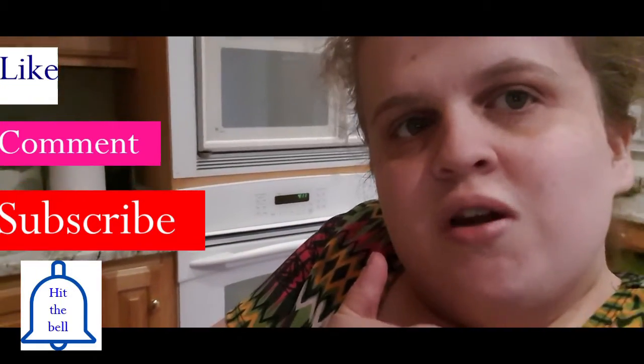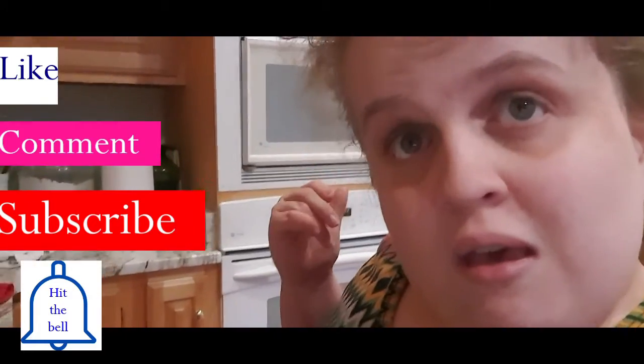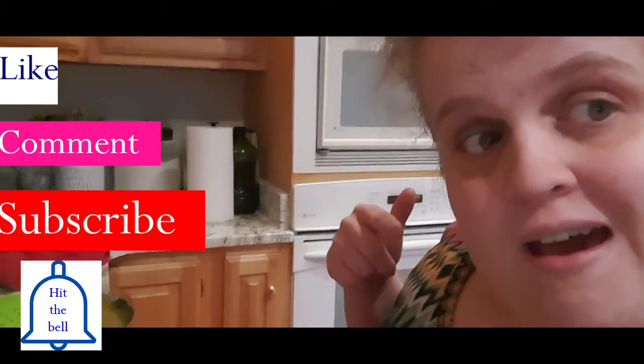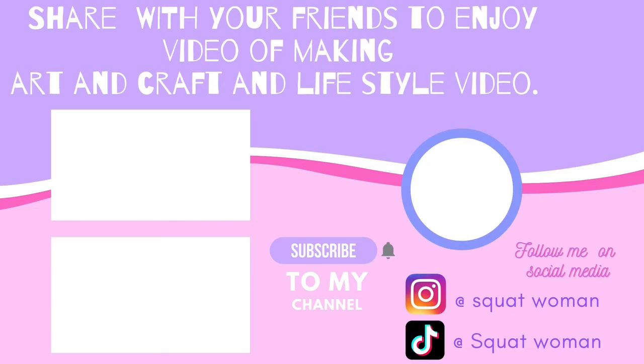Thank you for watching, Classy Fam. Will you make sure to give this a big thumbs up? Comment below if you like this type of video, and subscribe — please subscribe! Hopefully, have a great weekend. Bye bye!